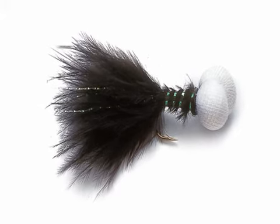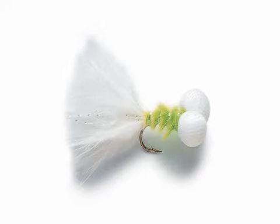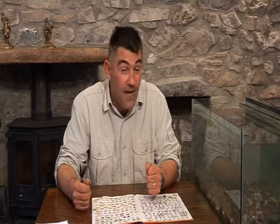Over the past few years I've also used a booby on a floating line, and it's a great attractor for fishing up on the surface. Pop the booby and you'll get big bow waves behind that fly, and you'll get great sport.